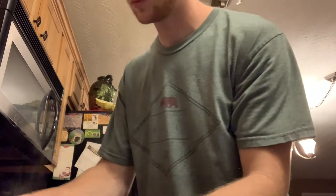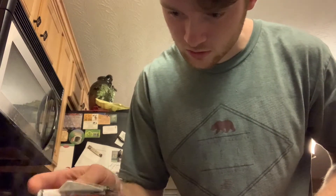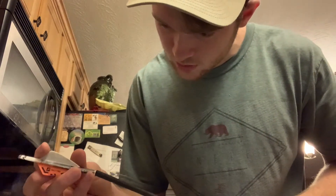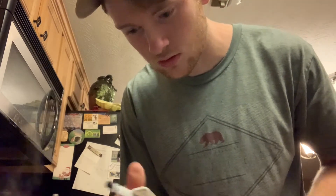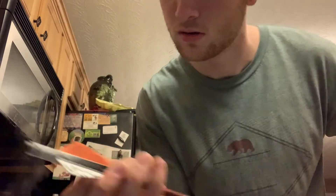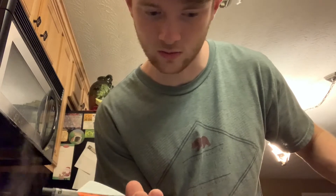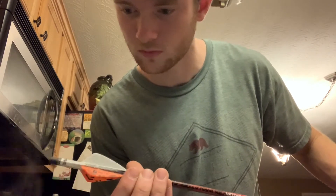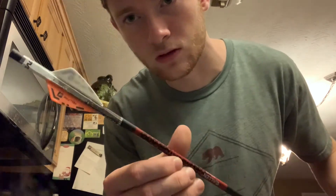So I guess you just throw it on there as best you can. There we go. I don't know how far I should put it — I think it'll be alright right there. Looks pretty cool.